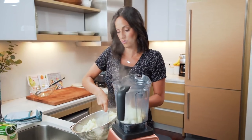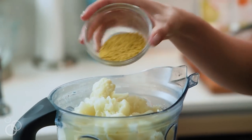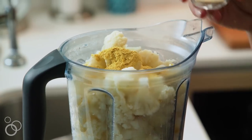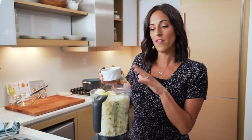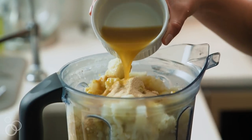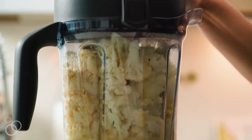I'm going to add the cauliflower right into my blender. Now we're going to add our seasonings: nutritional yeast, which gives it a nice buttery flavor like traditional mashed potatoes but is vegan, then onion powder and garlic powder for flavor, and finally vegetable broth. I like to add broth gradually — if it doesn't blend to the consistency I like, I'll add a little more as I go. The last ingredient is salt and pepper. Now I'll add the lid and blend.